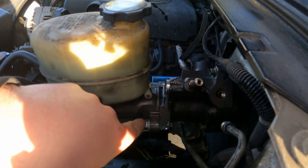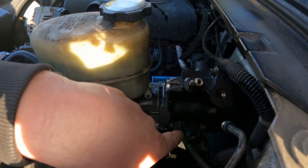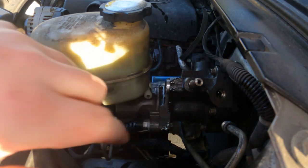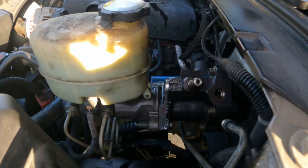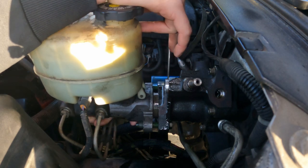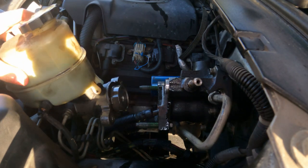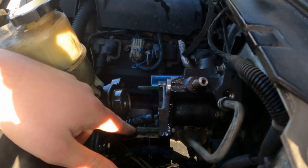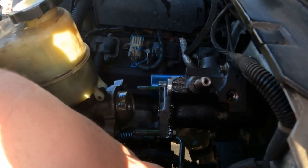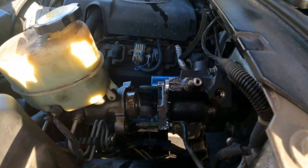Now we're going to take off the master cylinder. You don't have to disconnect any of the brake lines — it's just a 15 millimeter and a 13 millimeter on each side. Your master cylinder just slides right out. As you can see, you can see where the leak's coming from — it's right in the center bore. There's a weep hole right there, so it's just time for a new unit.